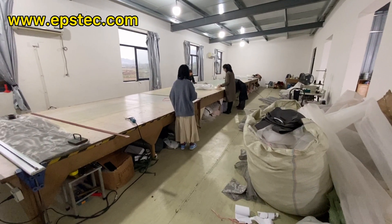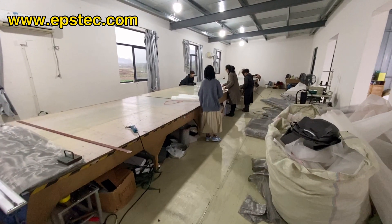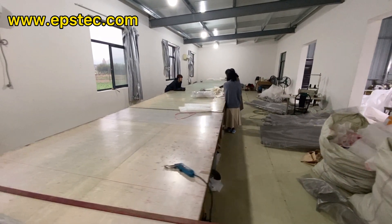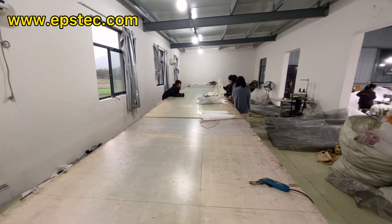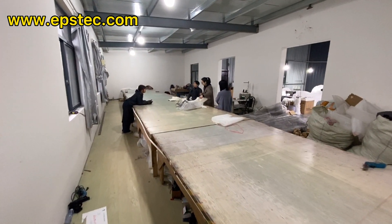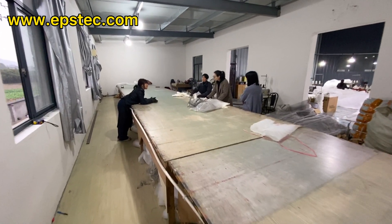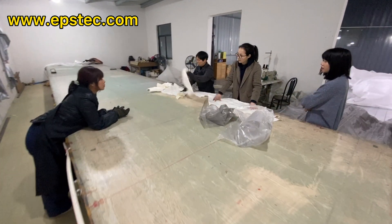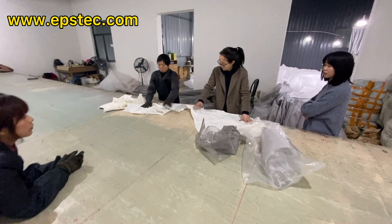Hi everyone, I'm Fiona. In this video, I will show you how to manufacture a qualified EPS silo from A to Z. EPS silo bag is an important part of a full automatic EPS silo system. I will take you into the workshop to see how we make an EPS silo from zero.